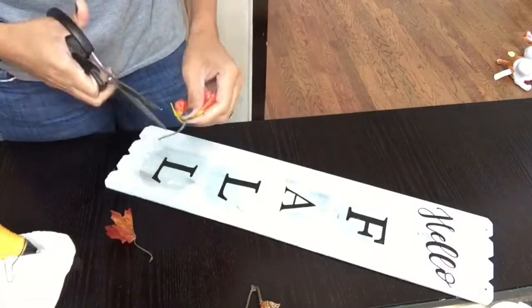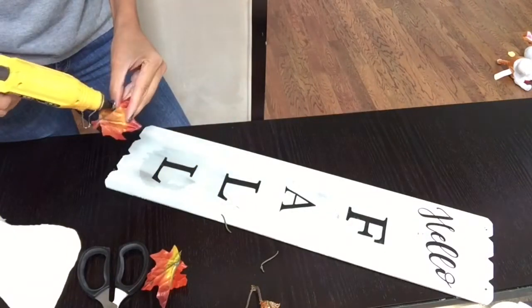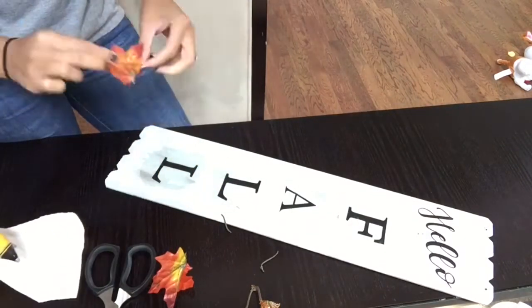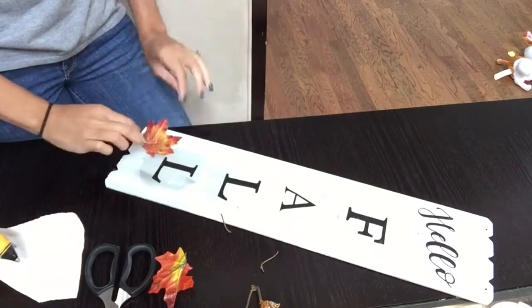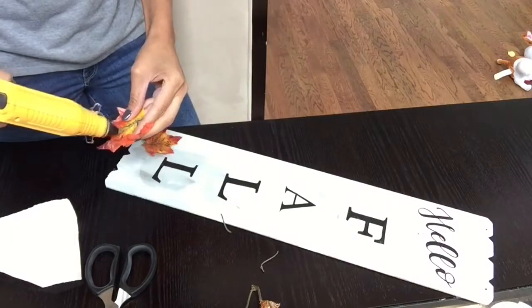And now just for an extra touch, I am going to add some of these Dollar Tree fall leaves and I'm going to use my hot glue gun to seal them down. I just added a few of these leaves because I thought it would add an extra pretty touch to the sign.